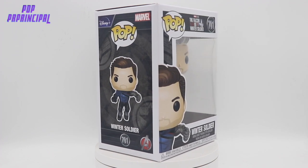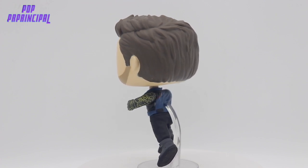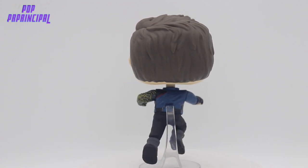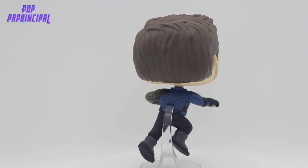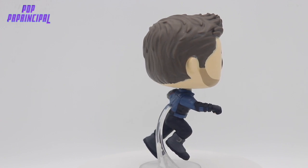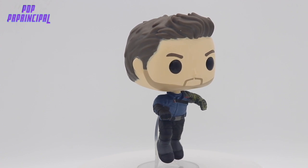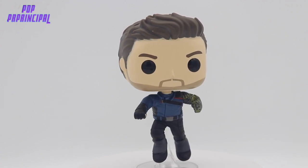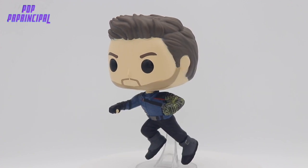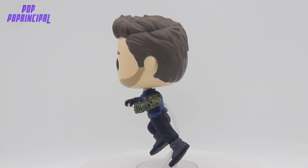So with that being said, let's get right into an out-of-box look at the Winter Soldier. He was made with a stand, and it's held up pretty good for me so far. Hopefully if you plan on getting this, or if you have pops with these type of stands, they hold up — some of them don't. I've had my fair share of pops that did not hold up through the shipping process.